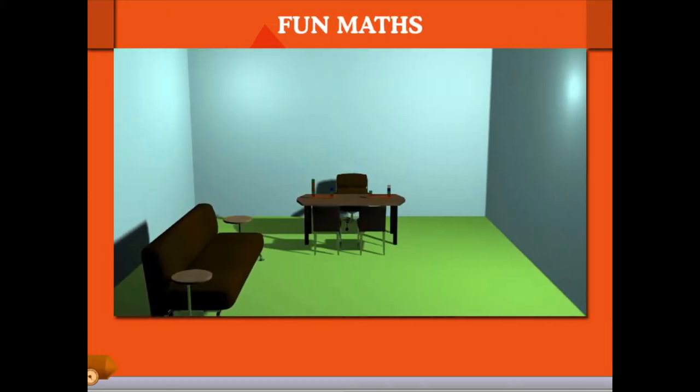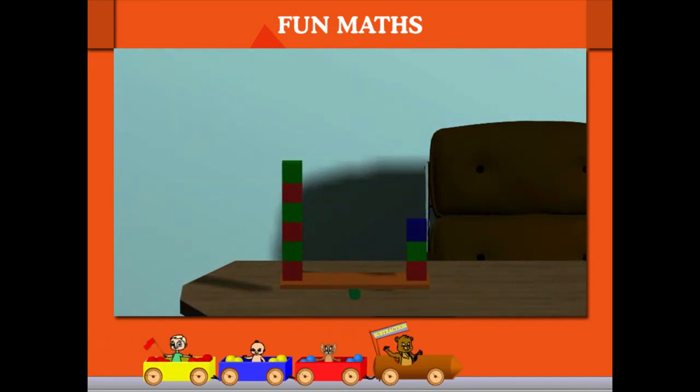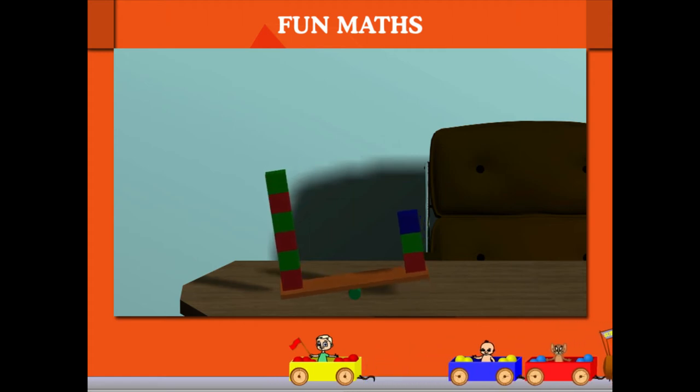Fun Maths. Let's have some fun folks. Here's a seesaw. Six blocks on the left and three on the right. Uh-oh! The seesaw is tilting to the left. What to do now?